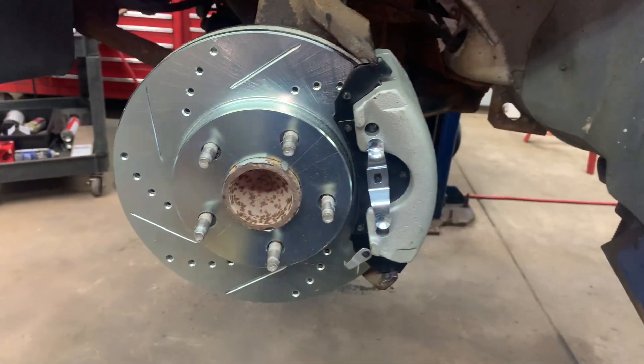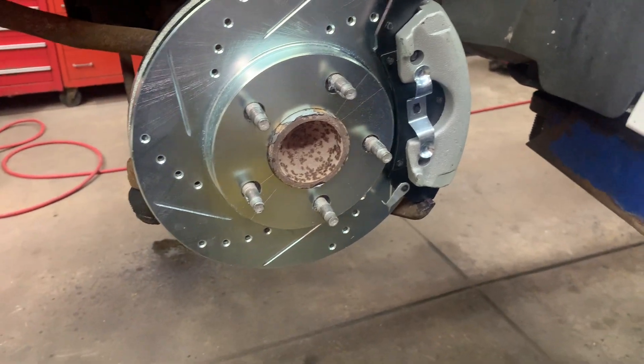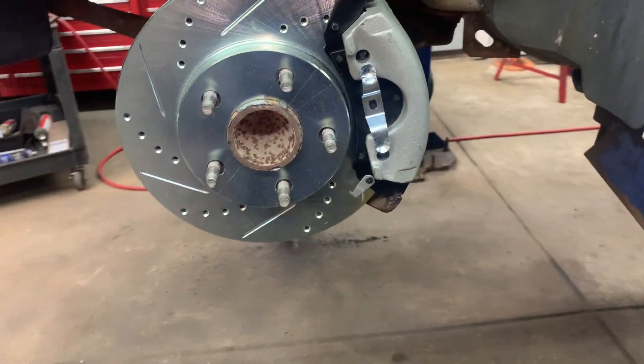That's how you do your front brakes. Hopefully I helped you out with this video. If you can help me out by subscribing, I appreciate it — thank you.